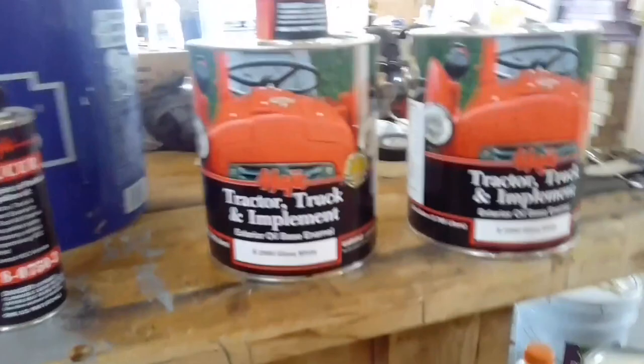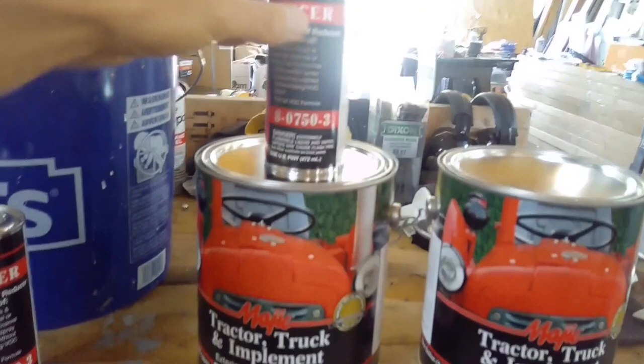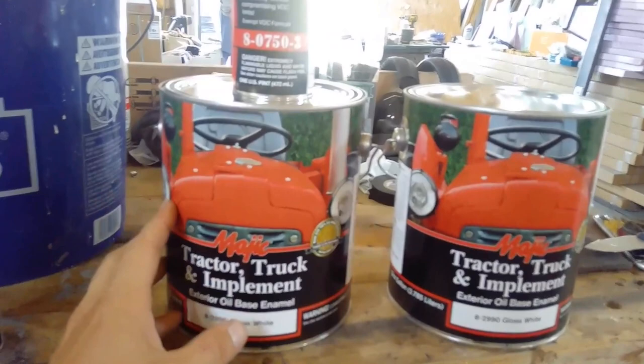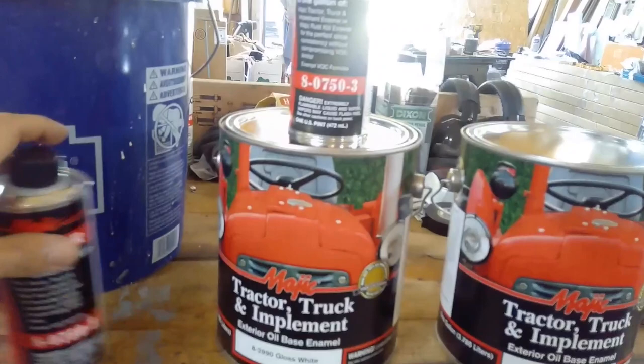This is our paint that we're using — gloss white, tractor supply. You need to add one pint of reducer per gallon so you are able to spray it. Because this stuff, as it is, you can brush or roll it on, but I don't want any brush marks or roller marks or anything like that. So I'm trying to make it as smooth as possible. I'm going to mix the gallons into here with two pints of reducer and start spraying some paint.